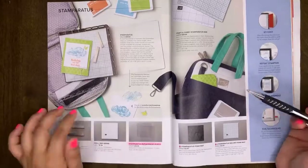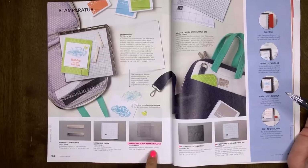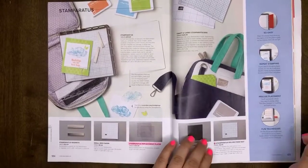The Stamparatus will still be carrying over. However, the replacement plates will no longer be available. So if you like having extra plates on hand to swap in and out of your Stamparatus, make sure you grab those now.